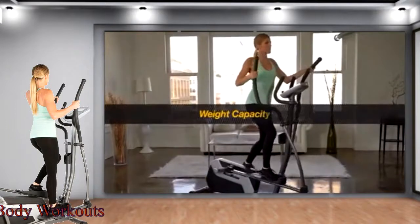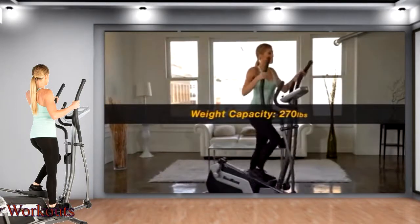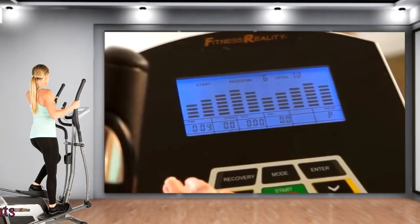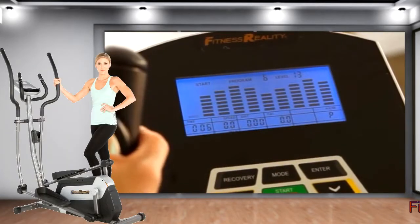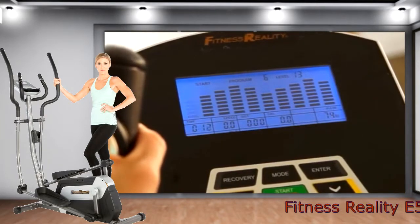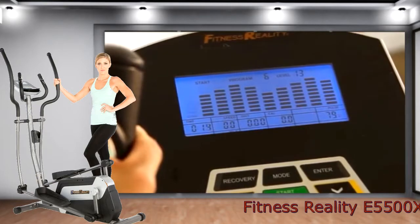The E5500XL can handle users up to 270 pounds of weight. And to tie the whole system together, the E5500XL features a back-lit LCD panel that displays distance traveled, time elapsed, calories burned, and current RPM.